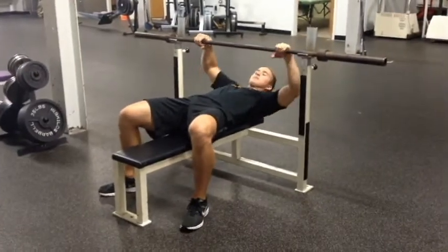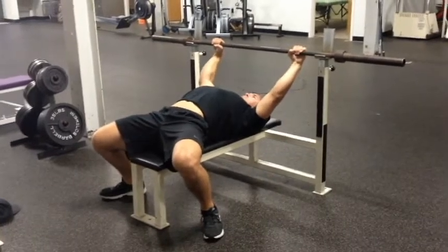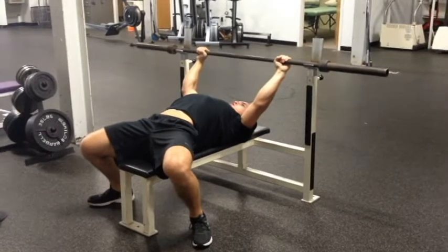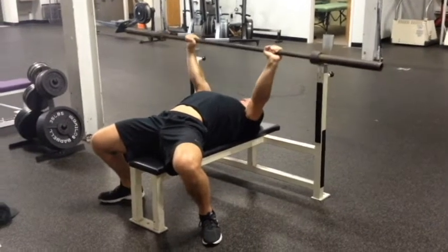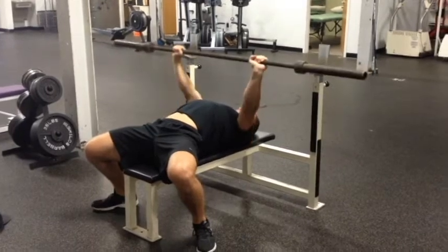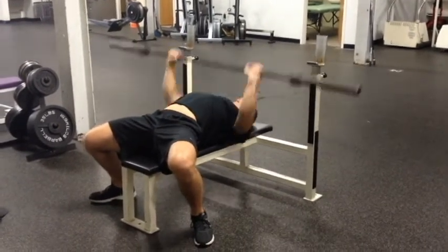Setting up for the bench press is crucial and we'll go over that here in about a minute. We bench press with our athletes to develop explosive upper body power, strength, and size. Let's take a deeper look at how to set up for the bench press.